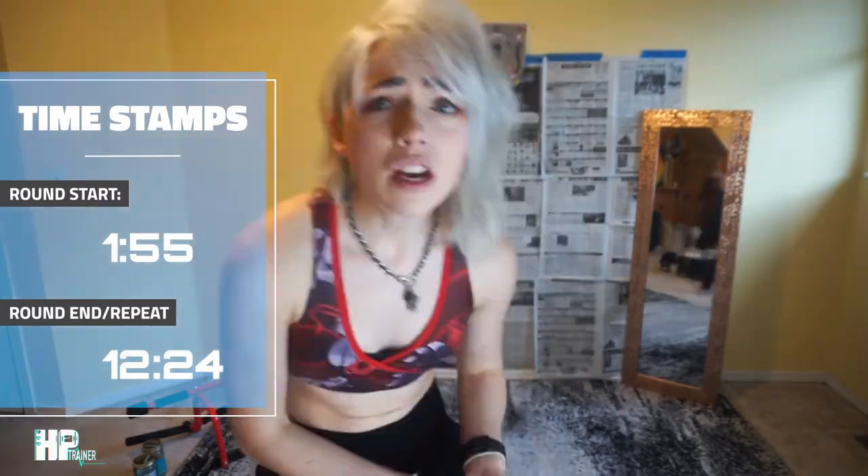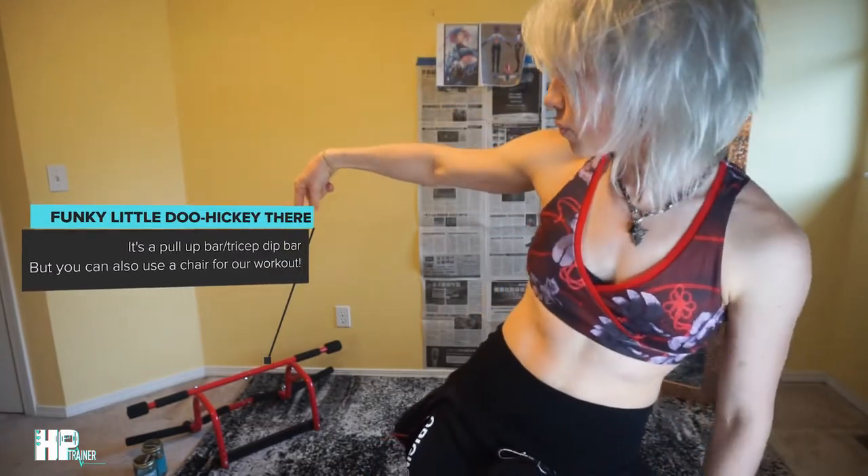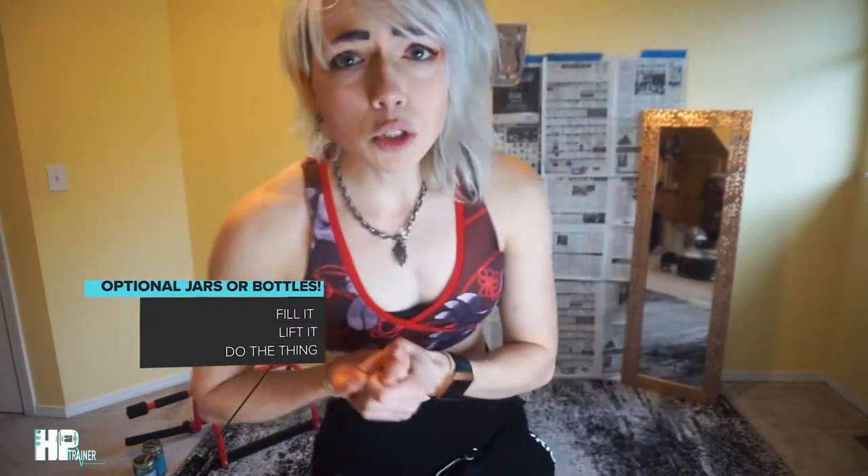We're gonna redeem our honor just like Zuko and burn some hit points and gain some experience with this firebender-inspired high intensity interval workout. Minimal equipment as per usual — we got a funky little doohickey over there, it's red, you don't need one of those, you can use a chair. I've got a pull-up bar and some jars — you can use water bottles. It's mostly gonna be a bodyweight workout anyone can do.